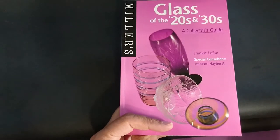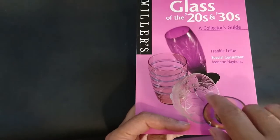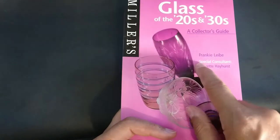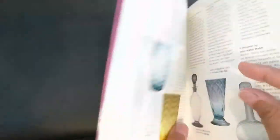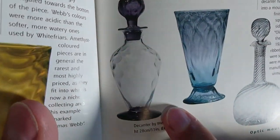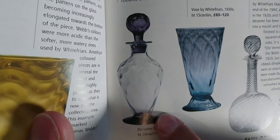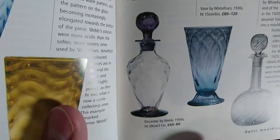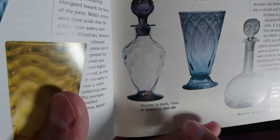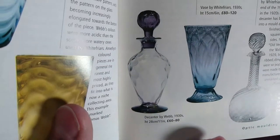The book I'm showing here is Miller's Glass of the 20s and 30s by Frankie Lieber. It's not an exact match since all that's shown is a decanter, but you can see it's the same purple color with the Fir Cone pattern. The caption simply says 'decanter by Webb, 1930s' and doesn't give much further detail.